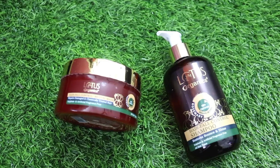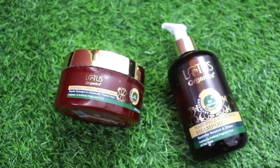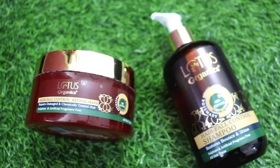I am going to share with you today my personal experience with these two products. This is Lotus Organics' Hair Fall Control Shampoo and this is Lotus Organics' Hair Fall Control and Revival Hair Mask. I have been using these two products for many days.